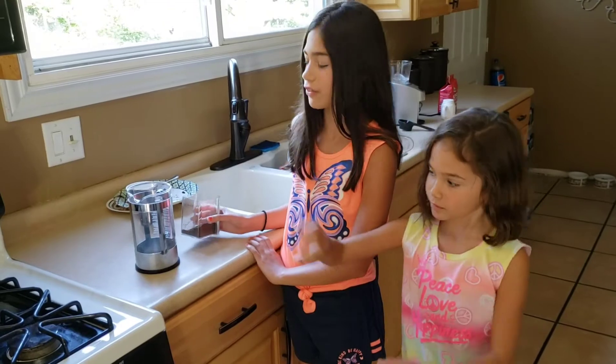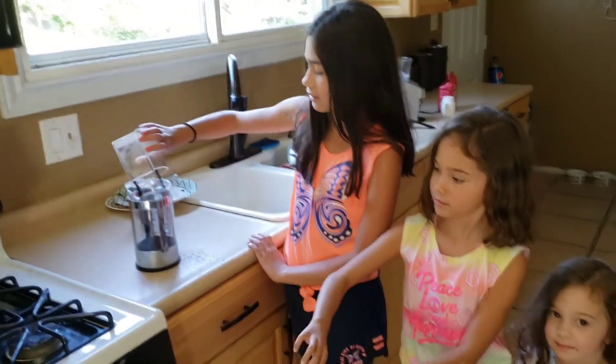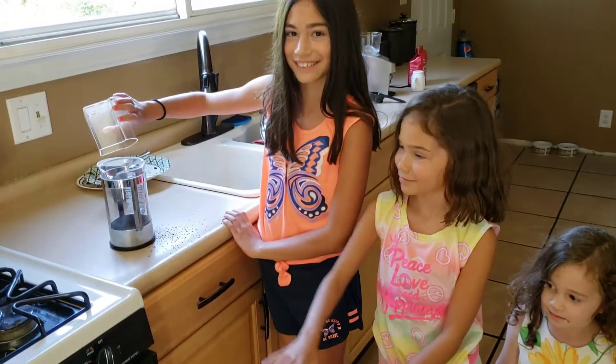Next, pour the coffee into the French press. Oops, made a mistake. Now, set the timer for four minutes.